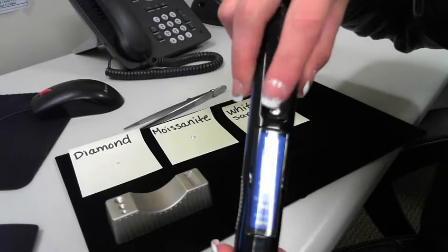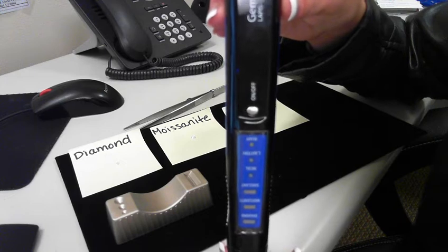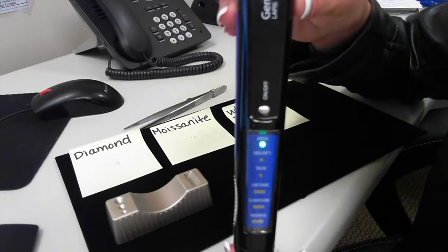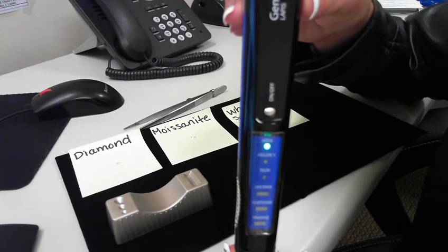So to turn the product on, just hit the On button. The product will blink for a few seconds, and then once it stops blinking, it'll just remain green and it'll make a beeping noise so you know it's ready.